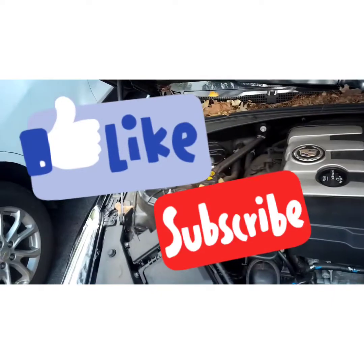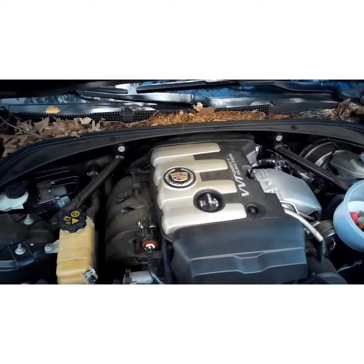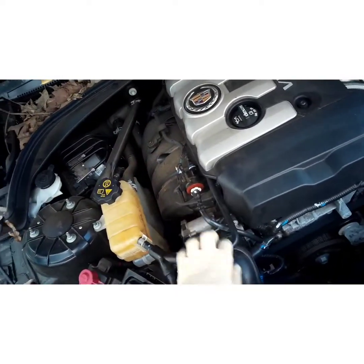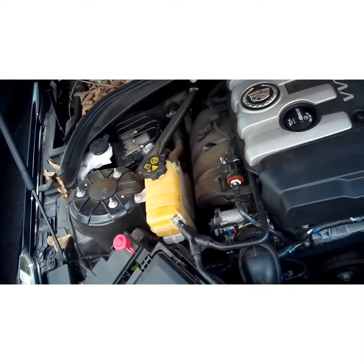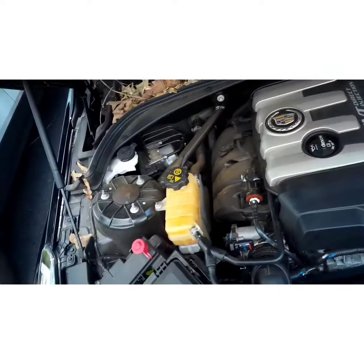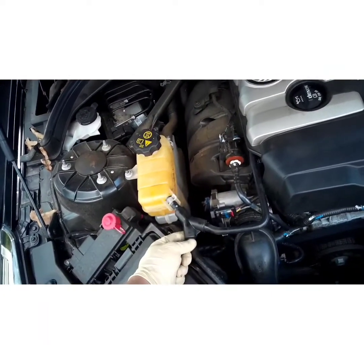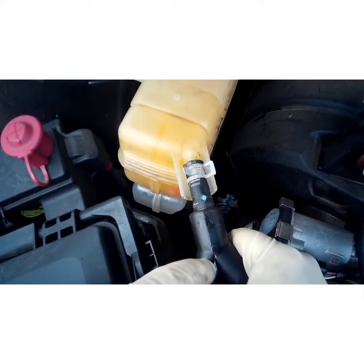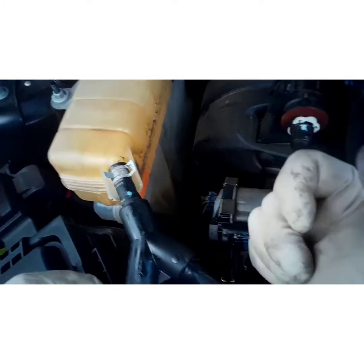Today I'm here to show you how to fix a coolant leak on a 2014 Cadillac ATS. It's leaking from the overflow hose — this seems to be a pretty common problem; I've replaced about two or three of these in the last couple years. This engine only has 44,000 miles on it, and that's what happens when they make these parts out of plastic. Right here it's cracked — over time it just gets brittle and cracks with all the heat and pressure running through there.